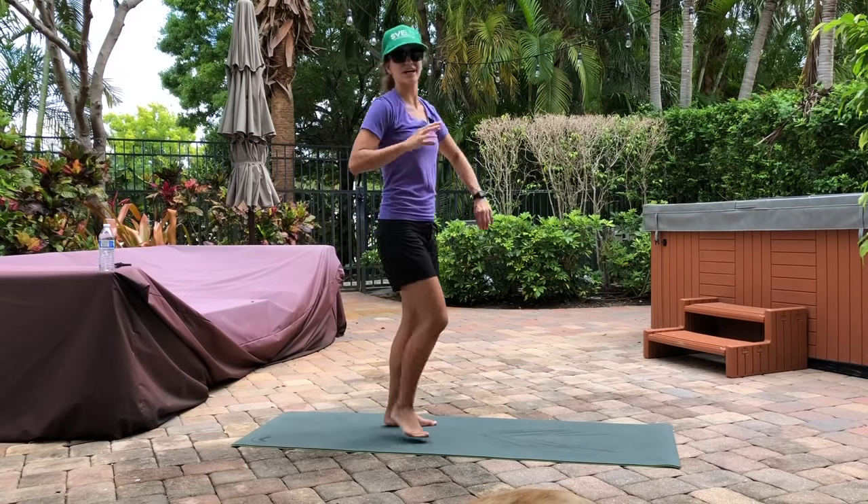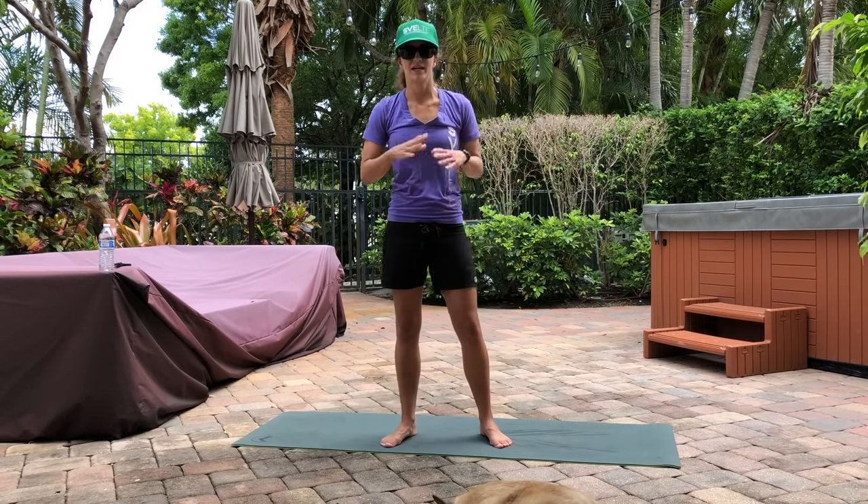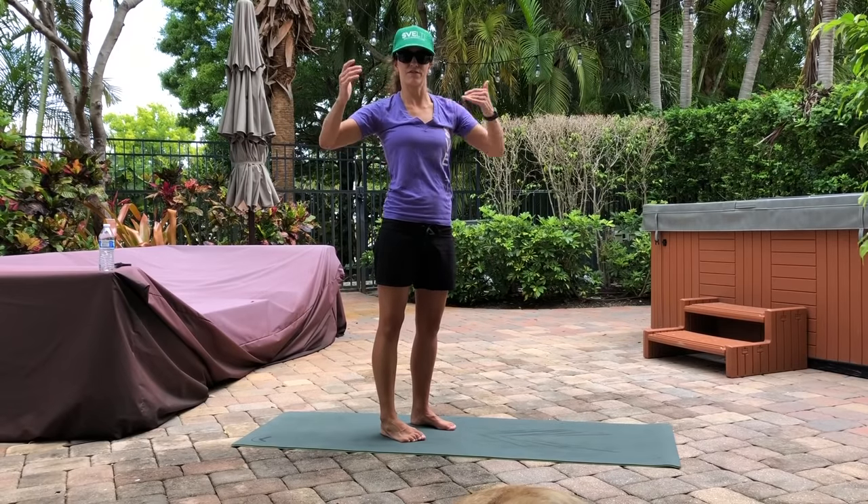All right, awesome. Here we go. Hope you got some water. Let's do this workout. So we're running through the exercises. First, we're going push-ups — 30 seconds of work, 30 seconds of active recovery. First is push-ups.